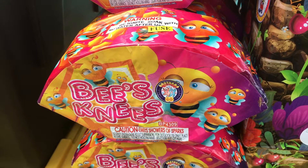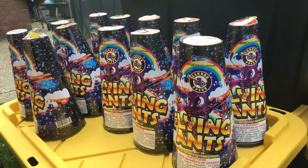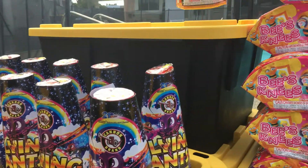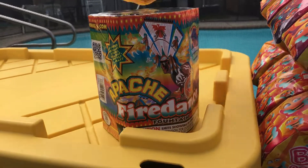Really nice if you like that fan-type fountain thing. That's Bees Knees. We also have Flying Ants by Canon — this is really cool, it's got a lot of spray-type effect. And then from Phantom, of course, the Apache Fired Ants, goes for a long time, really good effects.